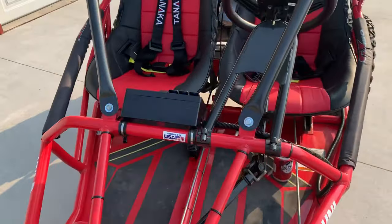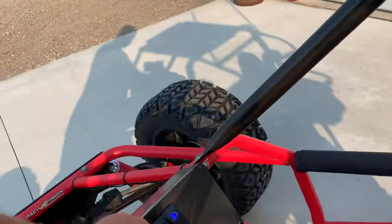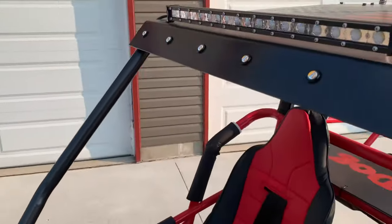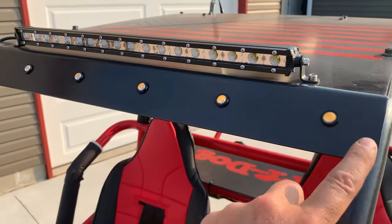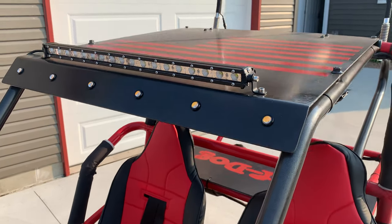I also have a turn signal switch coming — it's supposed to go in the next spot over. That illuminates all the LEDs up here, and they'll be sequential, going 1, 2, 3 every time you turn the signal on for each side. Light bar as well.